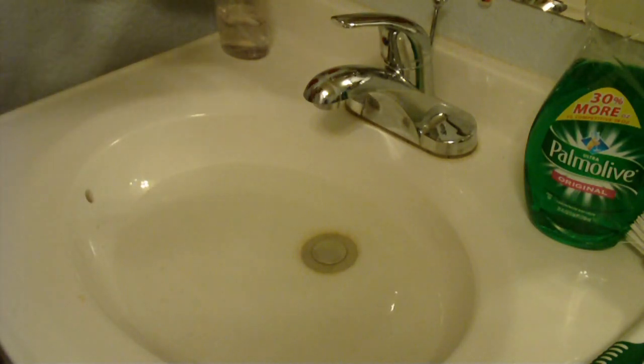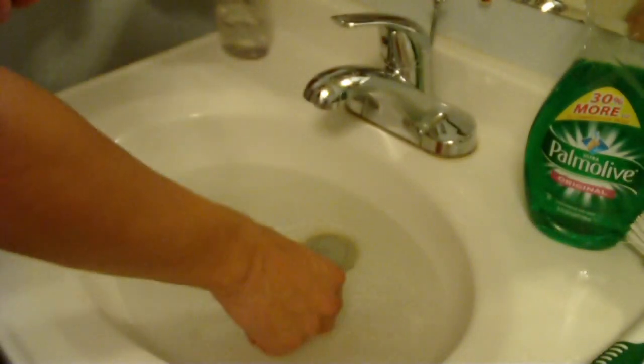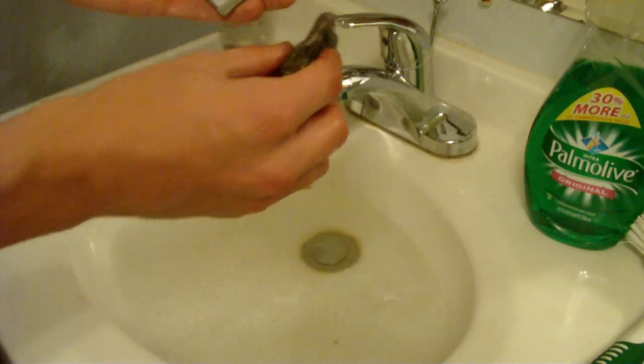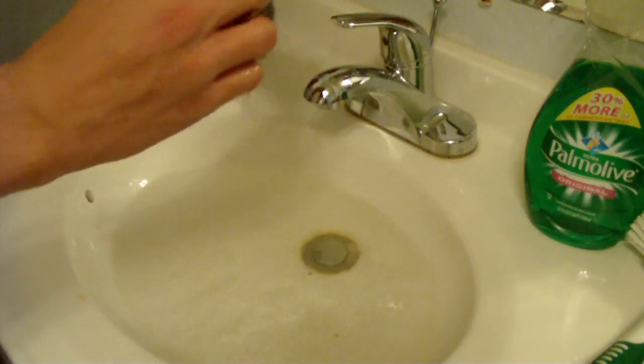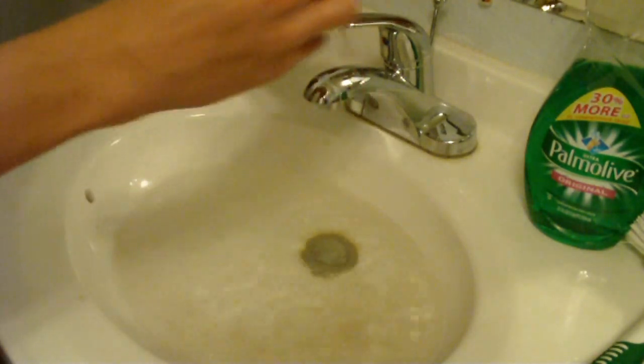So what you do is you take your hard drive, you take the Brillo pad, and you dump the Brillo pad in the water and you want to scrape all that gunk off. Don't worry, this is totally okay for your hard drive.